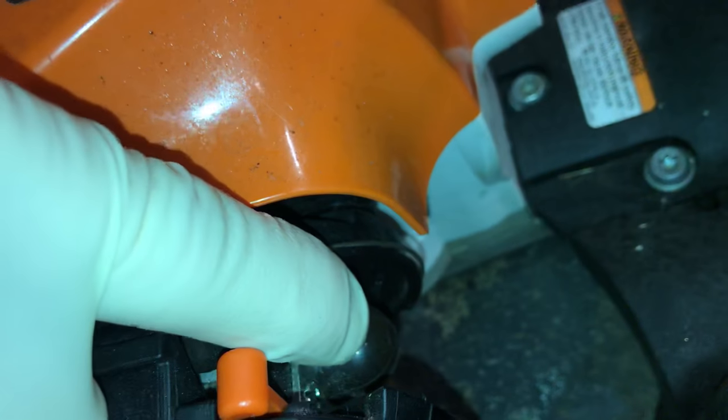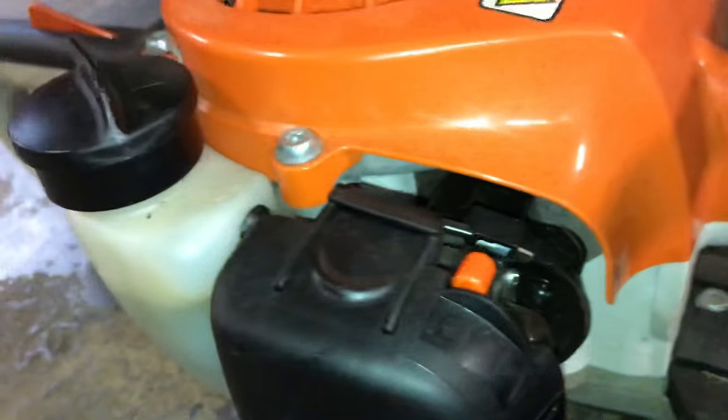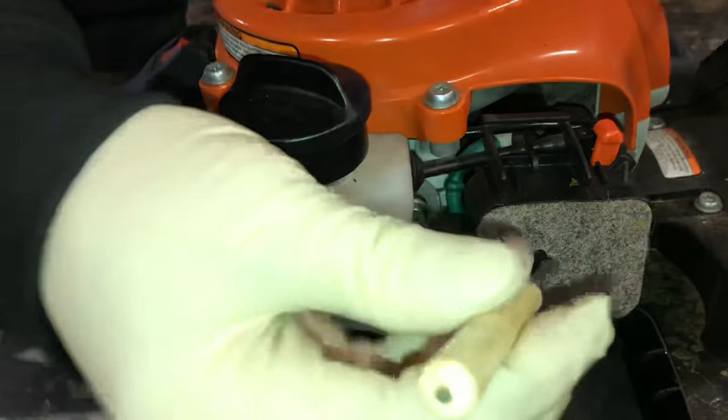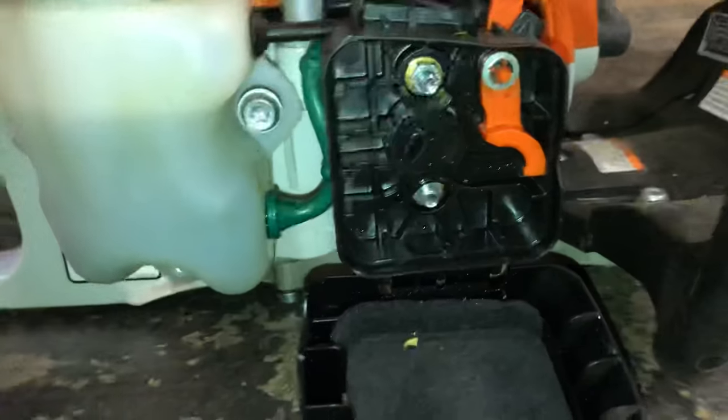So you have the choke here, you have a primer bulb here, and of course you want to use that too. This is a two-cycle so I think this is the 40:1 mix — make sure you mix it right. The first thing I want to show you is if you take your air filter off, you can take the little felt air filter out and look inside the air cleaner.